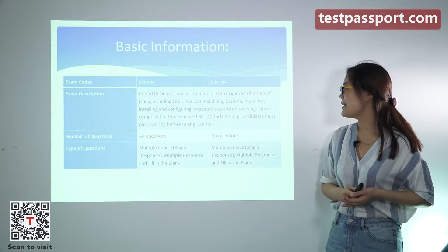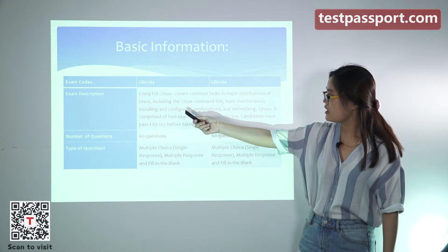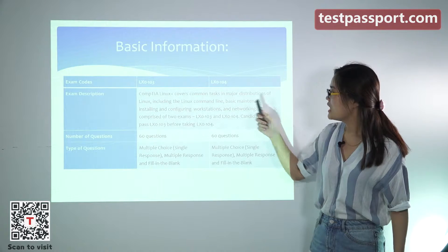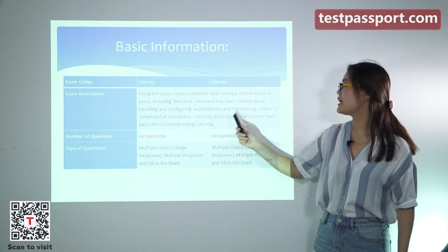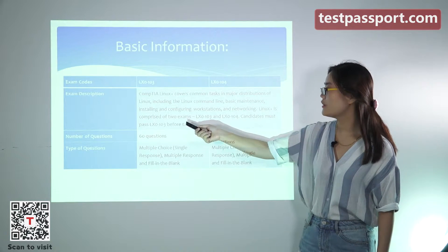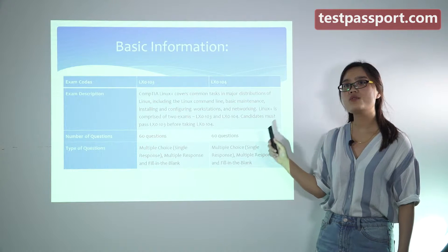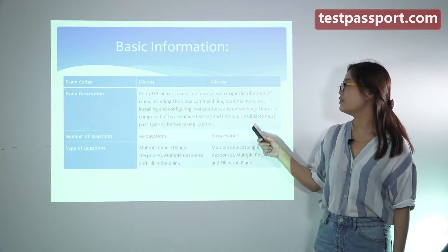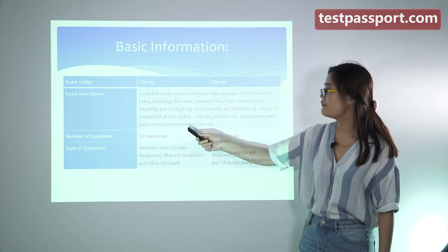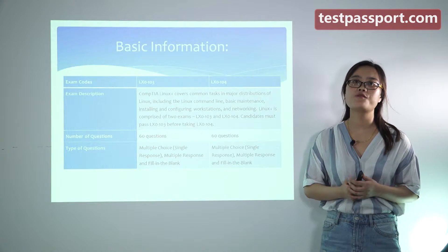CompTIA Linux Plus covers common tasks in major distributions of Linux, including the Linux command line, basic maintenance, installing and configuring workstations, and networking. Linux Plus is comprised of two exams, LX0-103 and LX0-104. Candidates must pass the first before then taking the LX0-104 exam.